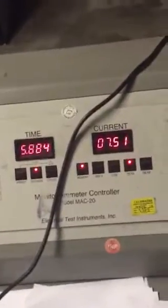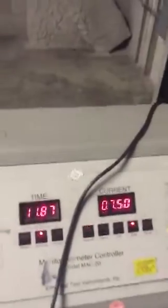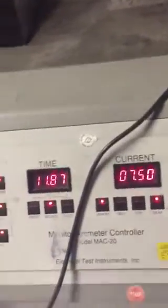So we'll see how long it takes for this thing to trip. Right now, 7,500 amps passing through. We tripped at 11.87 seconds at 7,500.